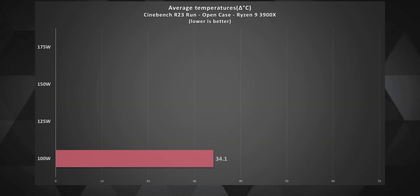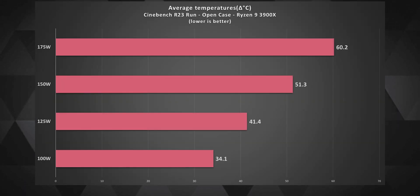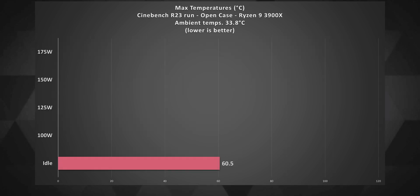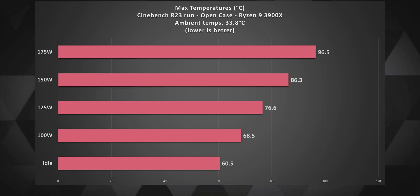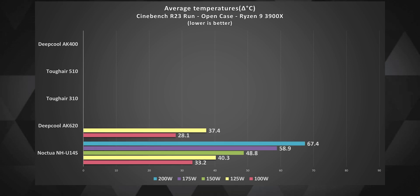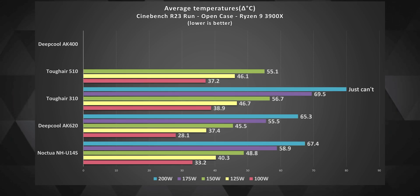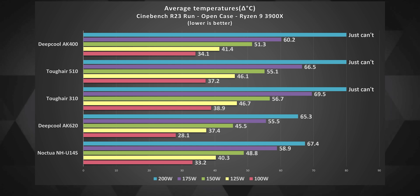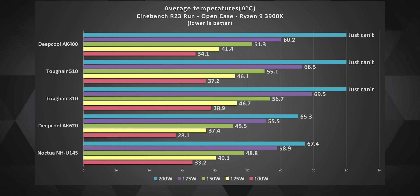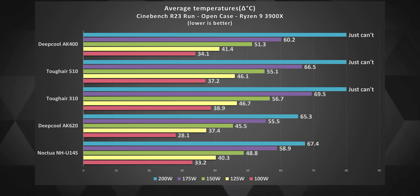These numbers indicate that the AK-400 is suited for processors with a maximum power consumption of around 120 to 130 watts. Anything above that and you would be making the chip run around 85 degrees Celsius, especially if your ambient temperatures stay around 25 to 30 degrees Celsius or more. The cooler also performed better than the Tough Air coolers I recently tested and is cheaper by a good margin, though the dual tower AK-620 and the single tower Noctua NH-U14S still outperform it by a good margin — and for almost double the price, thank goodness they do.